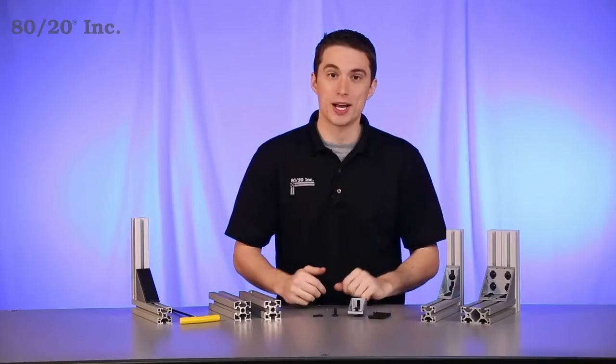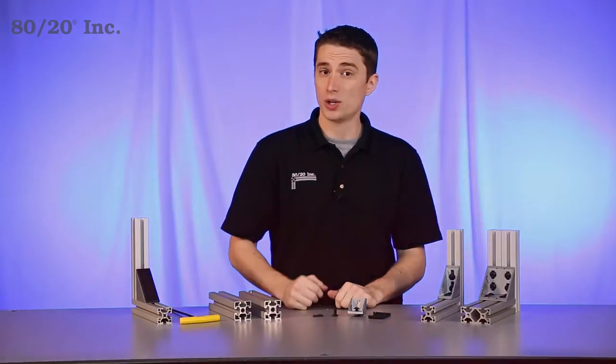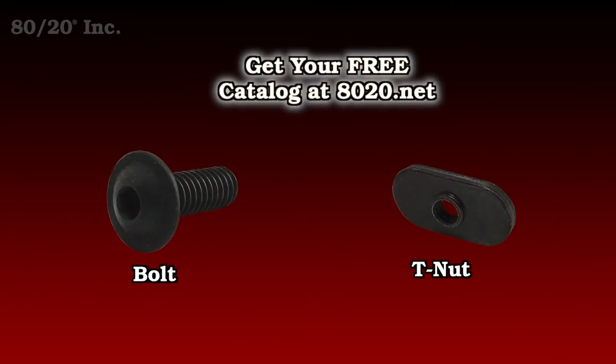Here you can see a small sample of the enclosed corner brackets that 8020 offers. One thing you want to keep in mind when using the enclosed bracket is you'll need bolt assemblies to install it. Recommended bolt assemblies for all enclosed brackets can be found in the 8020 product catalog.